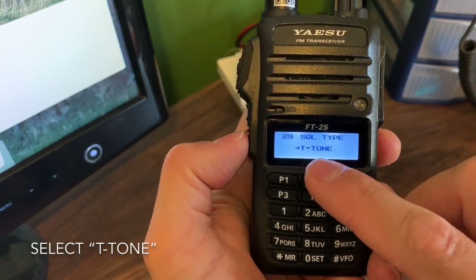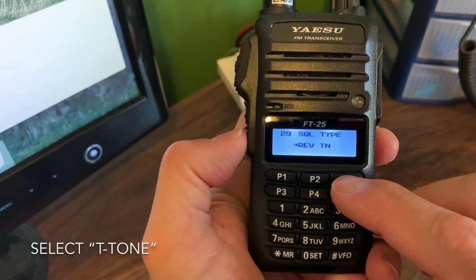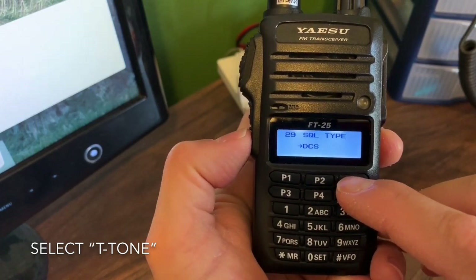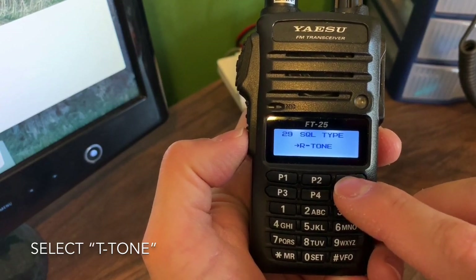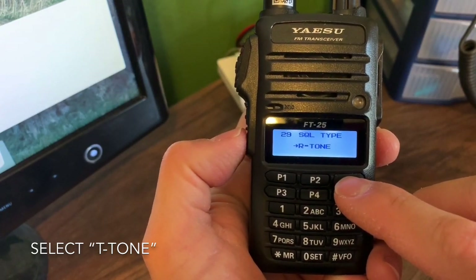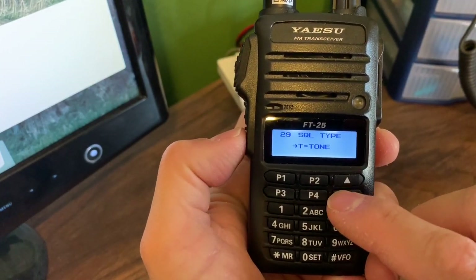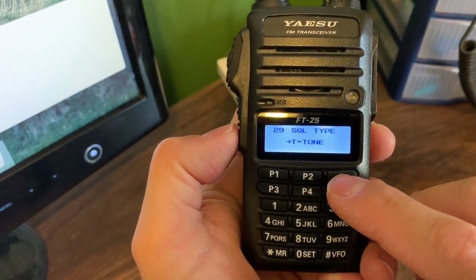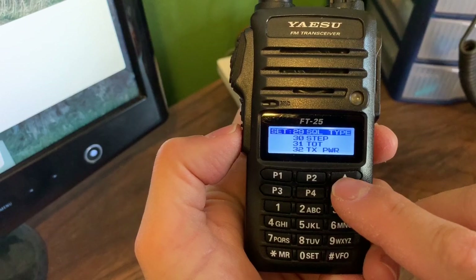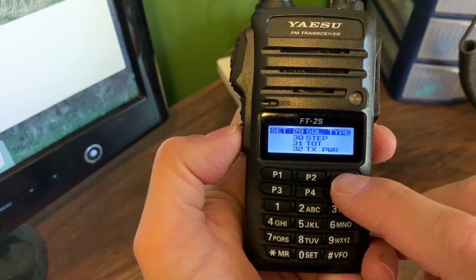Now I need to go to squelch type, which is really important. Hit that. Right now it's set to tone, but you do not want tone squelch. Reverse tone is different. DCS. Pager. Off — off is going to be handy when you find a repeater that doesn't have a subtone or PL tone. Be aware this is also your receive tone versus transmit tone. Squelch type should be set to T — transmit tone, not squelch.